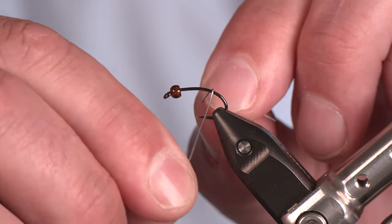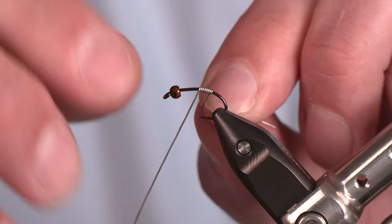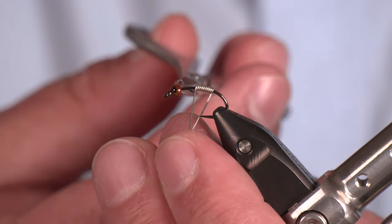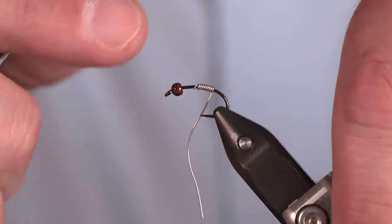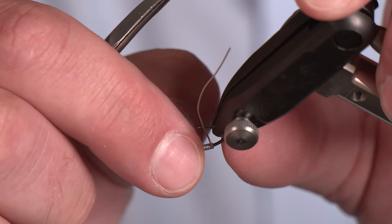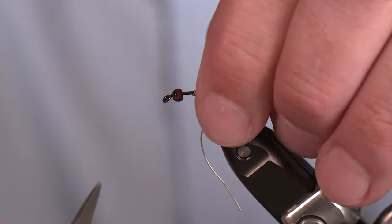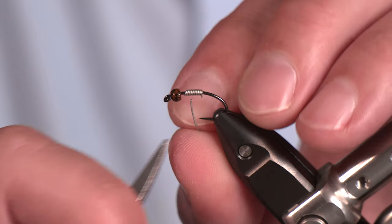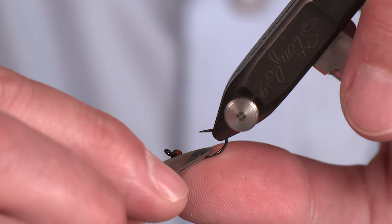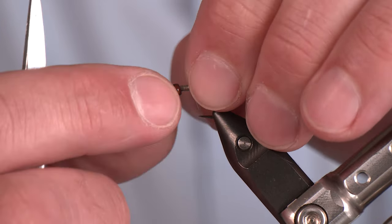I'm going to add about 10 wraps of this non-lead 0.015 weighted wire. Give that a cut in the front and use my scissors to round that edge over, push it back with your thumbnail — just want to eliminate that harsh edge, especially on the back side when we cut this, so we're not going to cut our thread as soon as we start to wrap this fly. Now all I have to do is snug that into the back of that bead and it's going nowhere.